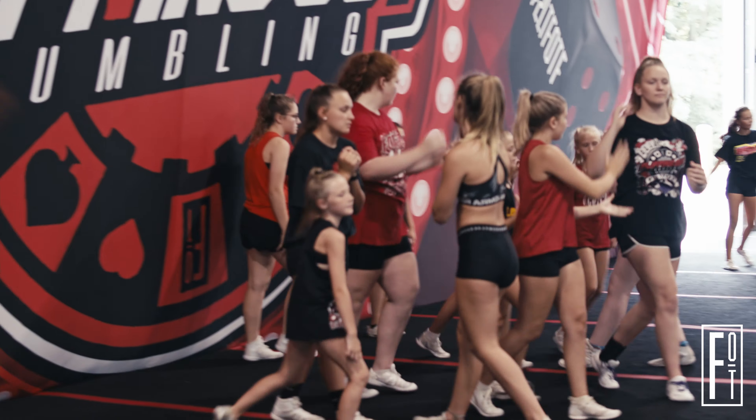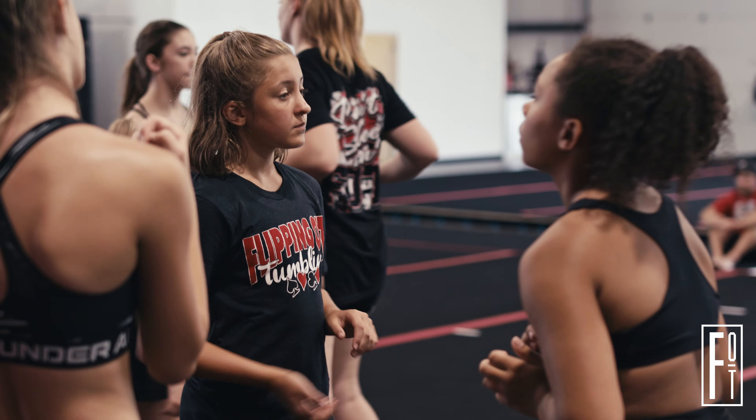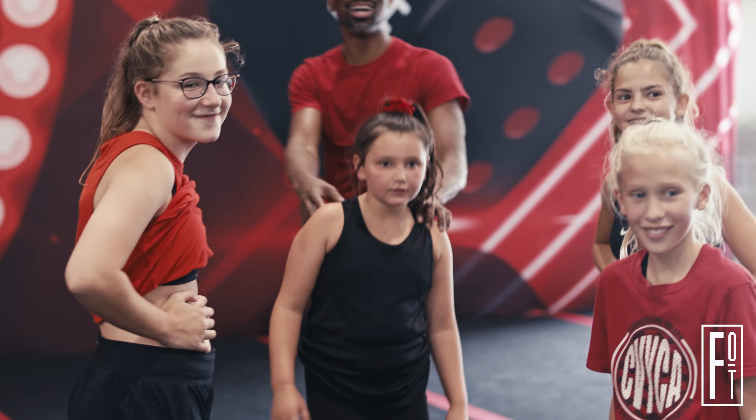In a cheerleading routine, it's pretty complex. You have lots of tumbling — standing tumbling and running tumbling. We have stunts, pyramid, basket tosses, jumps, and dance. The choreographer's job is to come in, put it all together, make it look nice, flow together really nicely, and score us well on the score sheet.